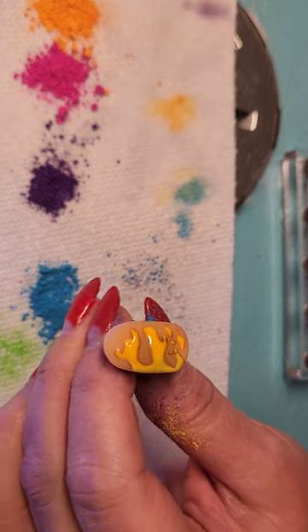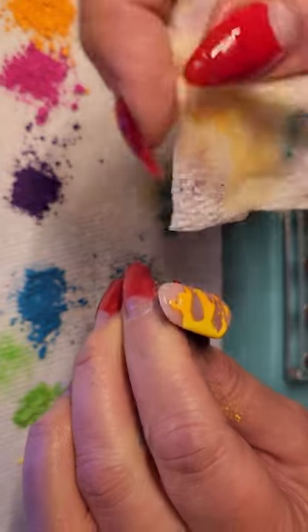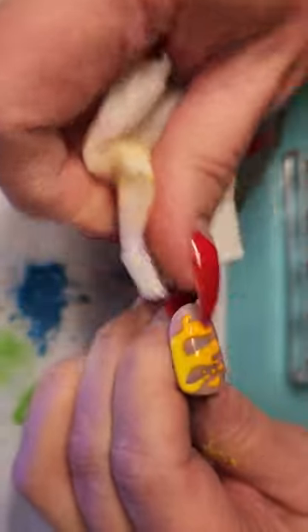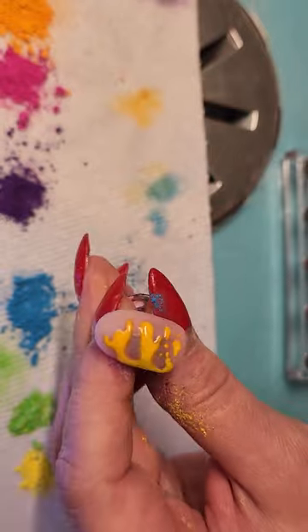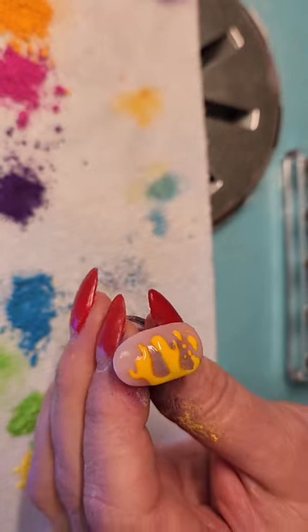I'm gonna top coat that with clear, and then I'm gonna take a little bit of alcohol on a wipe to get rid of that sticky top layer and whatever chalk is left over. There's no sticky top layer on this top coat — it's a really good no-wipe top coat — but I can get rid of all the extra chalk, and that looks pretty good.